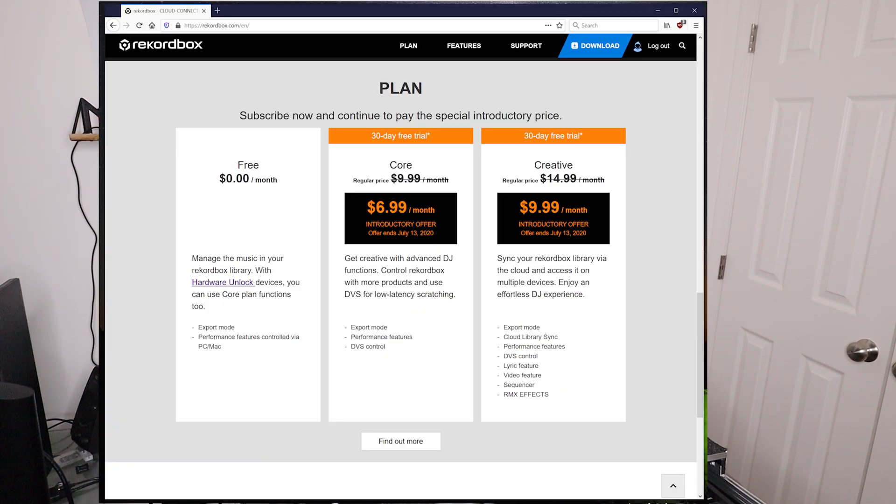They have different subscription tiers, and I think the top tier is $9.99 a month, which includes all the cloud stuff, Ableton Link, and everything else. But out of those features, very few are things I'm actually interested in using, and everything is a separate subscription on top of that.